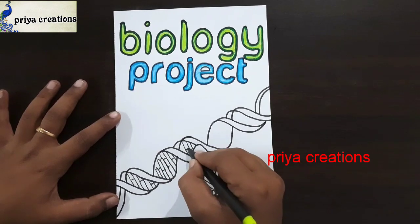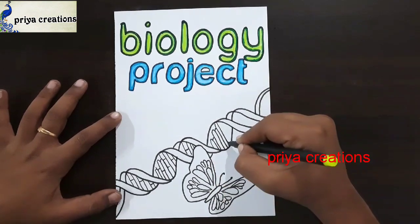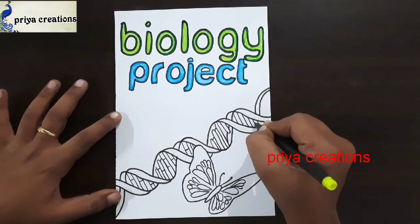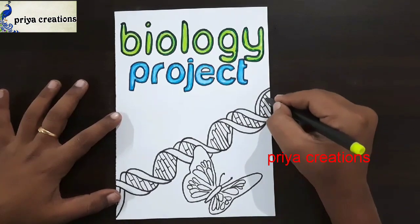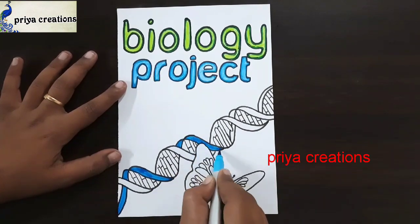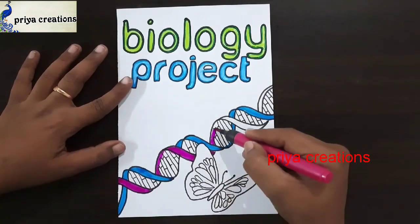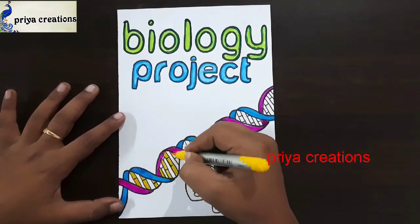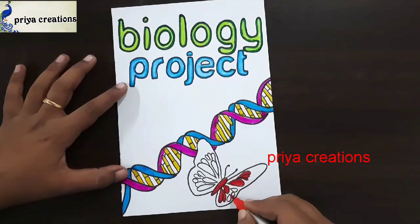Please like the video, share and subscribe to my channel for more videos. Draw like this — draw the small lines like this. The plan was completed. Now I'm using dye blue color brush pen. Fill this space with dye blue color brush pen. Now I'm using pink color brush pen. Fill this space with pink color brush pen. Here I'm using yellow color brush pen for the middle lock, and red color brush pen for the butterfly.